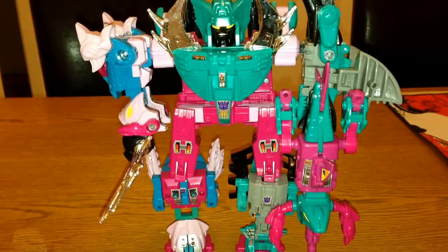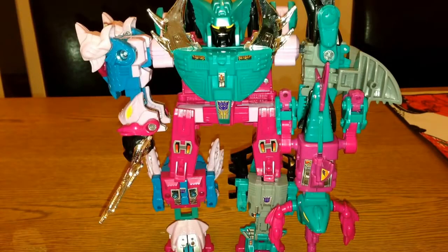Hi, it's Omega Supreme here with another Transformers toy review. This time we're looking at Piranacon — he's a combiner, and this is a limited edition version of the Seacon reissue. I picked this up off eBay not long ago; you can pick him up for 30 to 40 pounds, something like that — really good value.